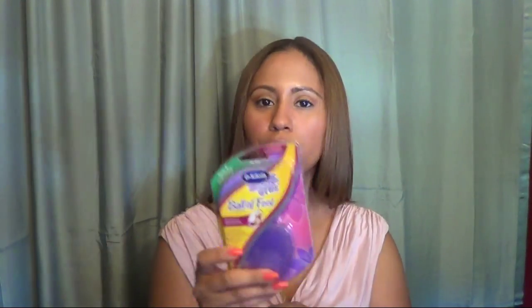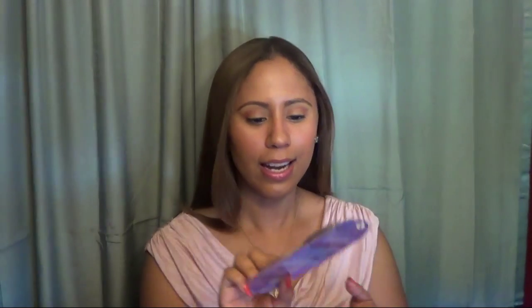The first item I picked out — I actually use these, I like these. These are the Dr. Scholl's For Her Ball of Foot Cushion. I tend to use a lot of things for my shoes because, I guess as you get older, shoes just really become more and more uncomfortable. They help to relieve pain that you may get in the balls of your feet. So I actually use these and I do like them. They look a little different than the ones I purchased a few months ago, but it says new and improved, so we'll see how much better they have gotten.